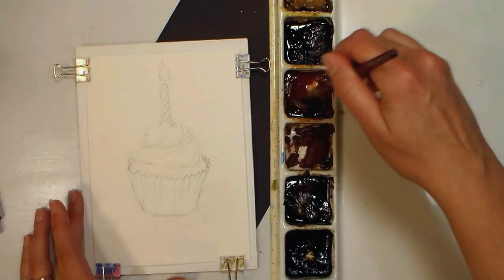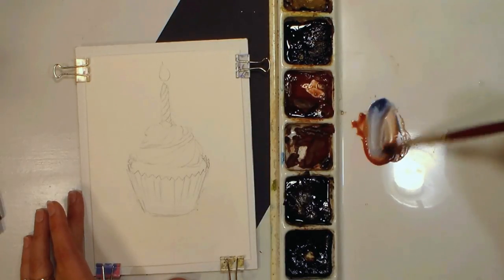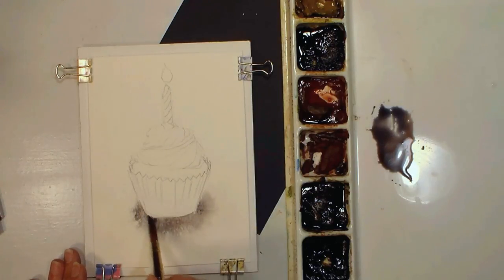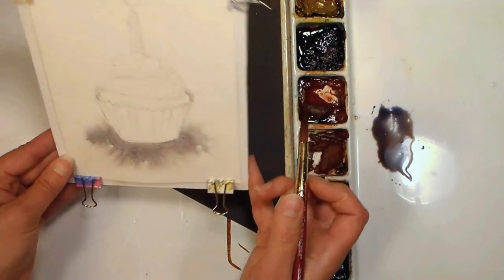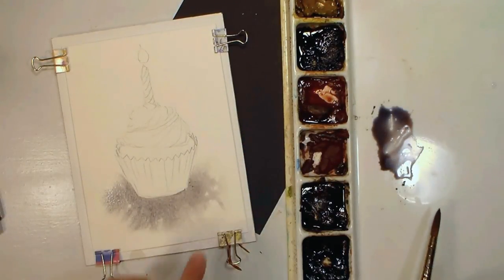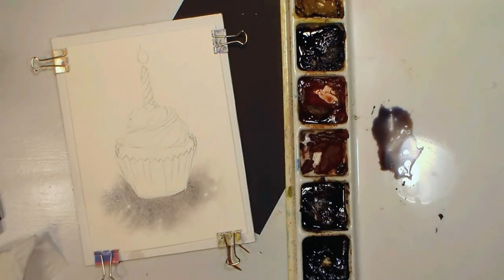I'm going to grab some burnt sienna and some ultramarine blue to make myself a gray to go under the cupcake. I'm just gonna let it kind of float out — that's gonna give our little cupcake a place to be. Add the color a little bit closer to the cupcake so it can just wick away, and you can tip your paper to help the paint move. If you feel like you've got any puddles, you can use a dry brush or a tissue and just blot gently.